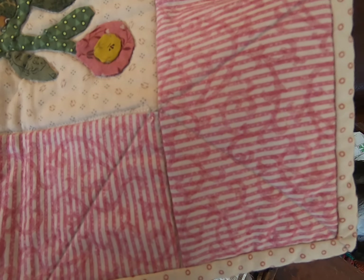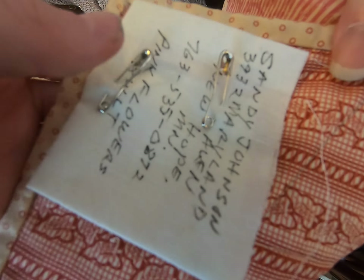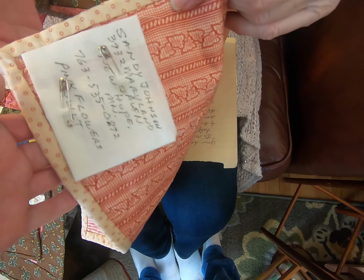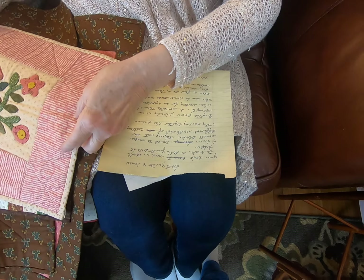This quilt has a center medallion of ladies from Little Women, and all the little squares are different fabrics with different fussy-cut patterns.